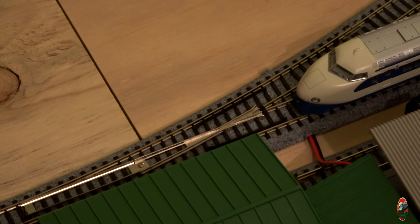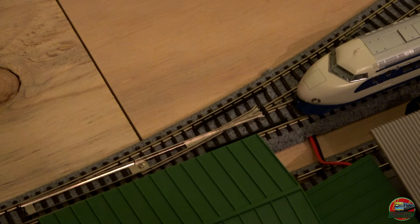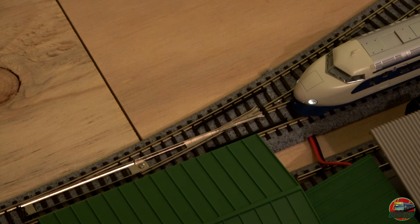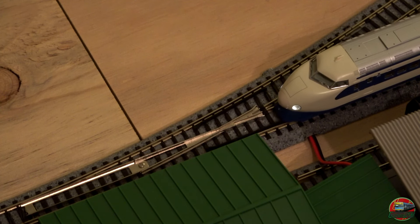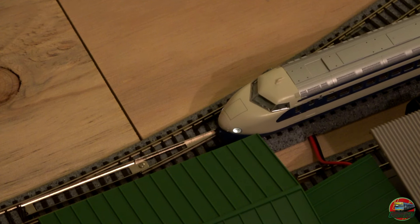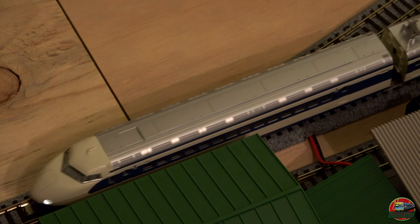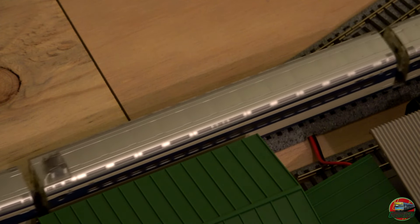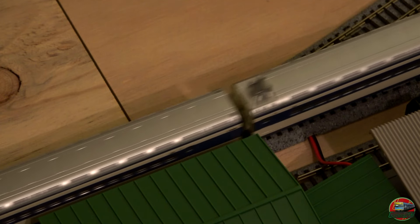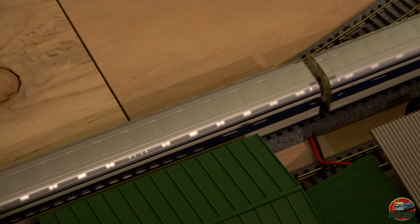Let's do our crawl test once again. For this test we will be using the Kato Powerpack Standard SX. The train will be hauling its full 16-carriage rake. We do have two grades on each side of the layout, one side coming down and one side going up, so other than that, not too bad — nice slow crawl start.